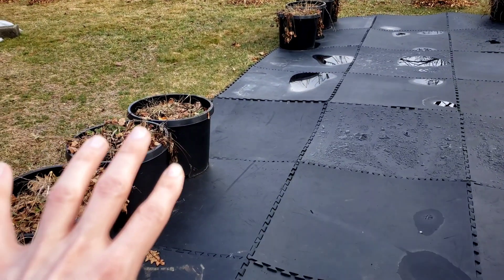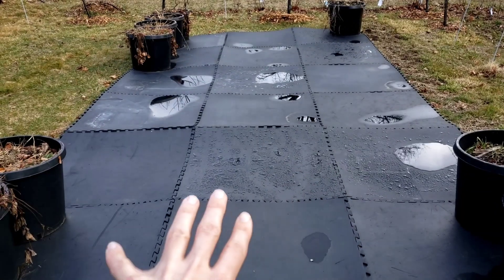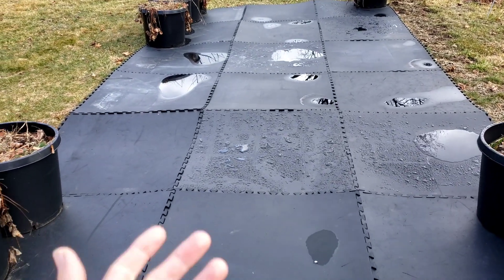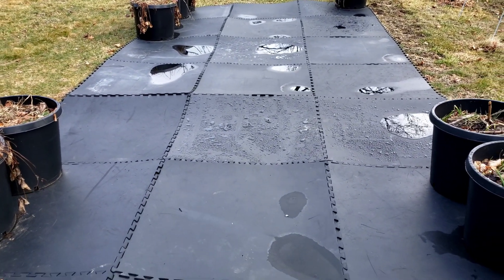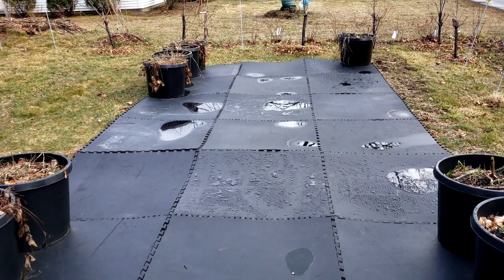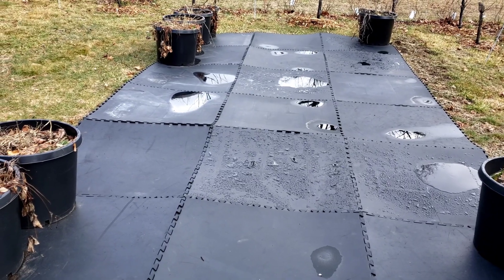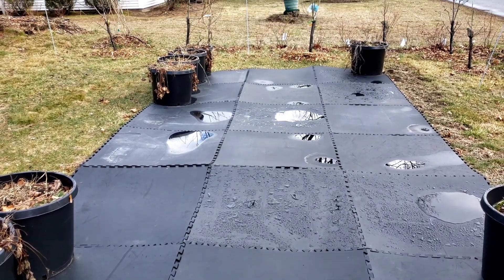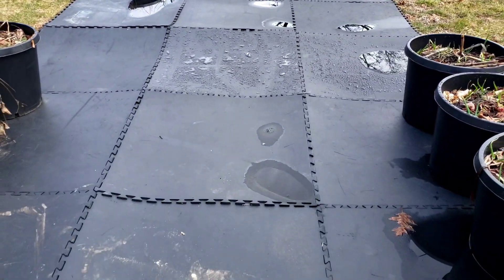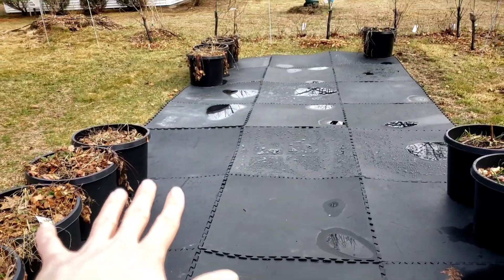A local martial arts gym was getting rid of all their mats — they were redoing the floors and basically throwing these out. And I was like, hey, can I have some of those? So my wife kept a few of them to make mermaid tails and flippers out of, and I took the rest to use as a mat — and actually I think it was my wife who suggested this. I took these; they're the kind that interlock. I have 21 of them, so I'm able to create three rows of seven.